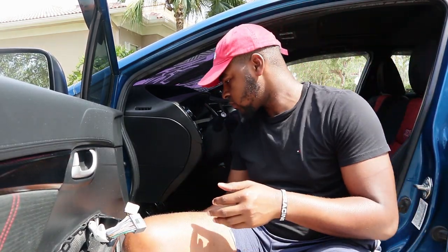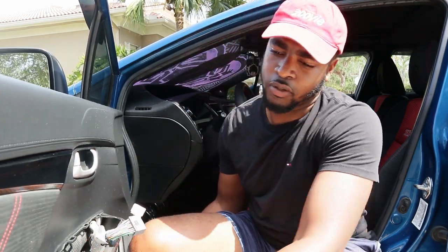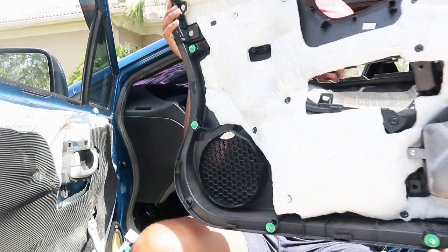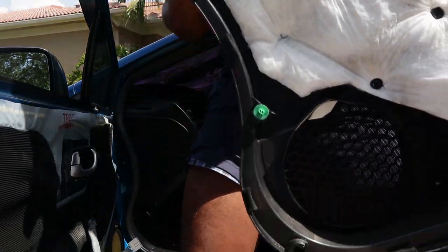Next, after you do that, basically you want to grab under your door and pull — go to the other side and just hit up — and then boom, your door panel's off. I'm gonna go place this somewhere that won't get dirty, be right back.